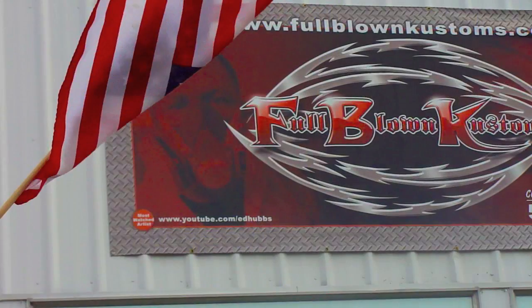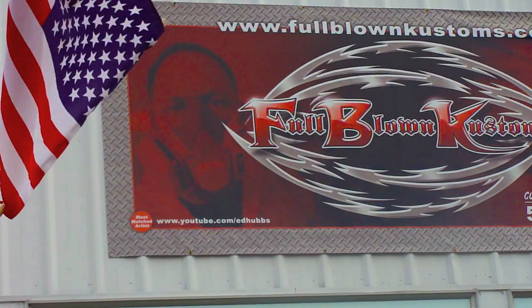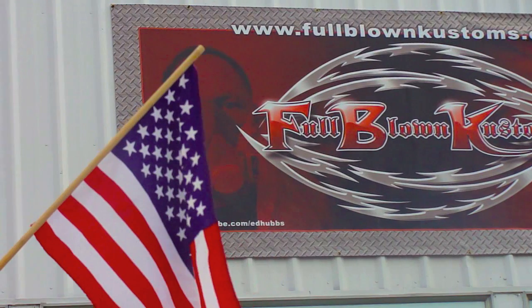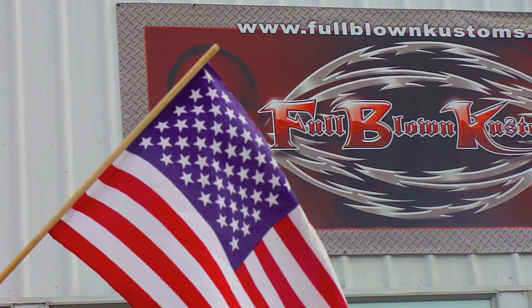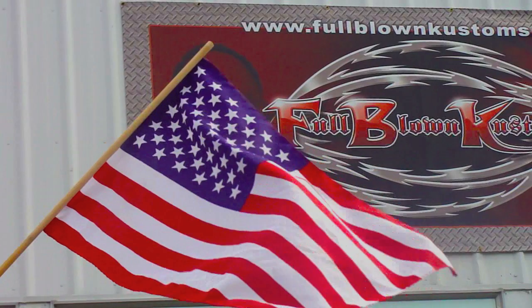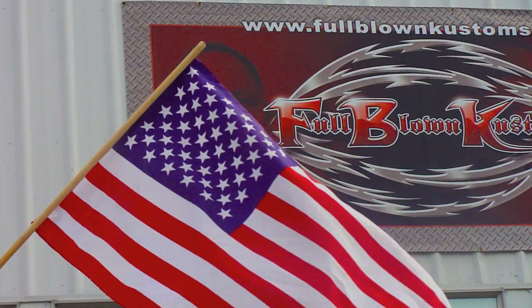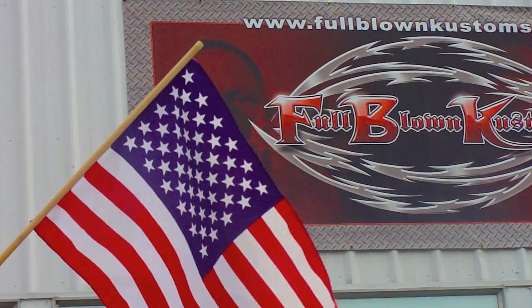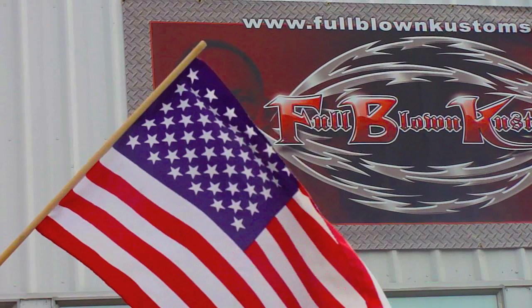I did this entire process using Wicked Colors by Cretex. They're a very awesome product. The detail colors are insane — how fine of detail you can actually get. I'd like to thank Dave Moaning from Coast Airbrush for turning me on to these products. This is Ed Hubs from Full Blown Customs. If you guys are interested in learning any of these techniques that you've just seen on this video, be sure to check out fullblowncustoms.com and purchase my new video, Wicked Colors. Thanks for watching, guys.